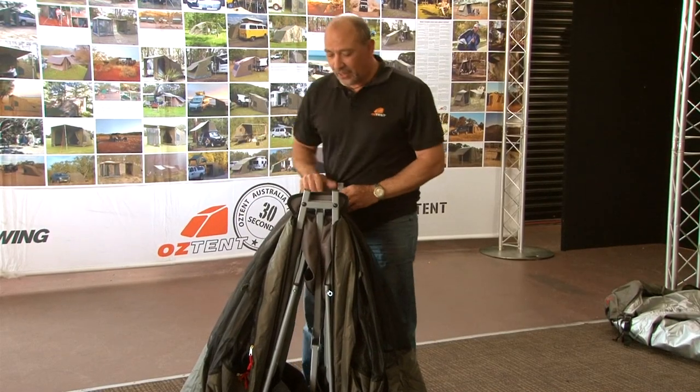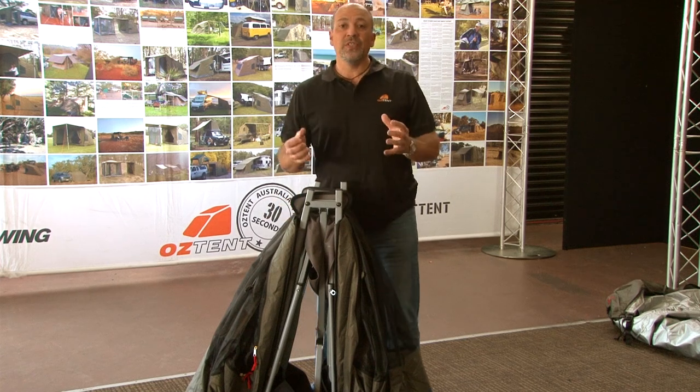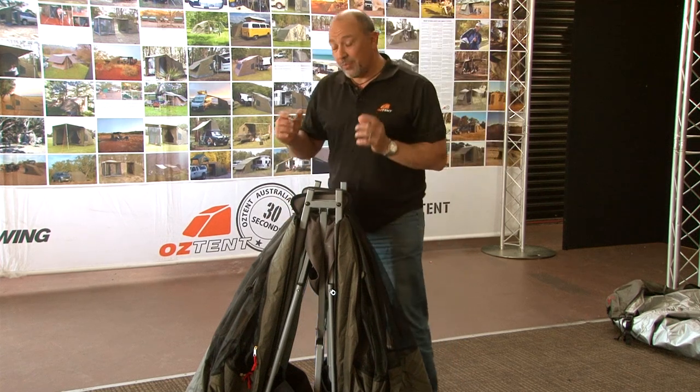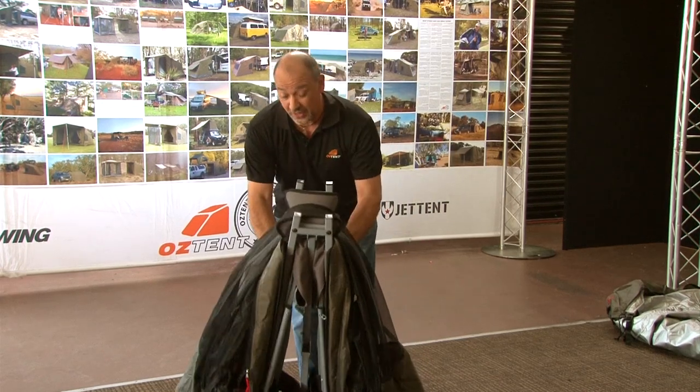Hi, I'm Chris from AusTent Australia, and what I've got here is the JetTent Bunker. This means that one person can get away out into the bush quick and easy and be completely bug free. I'll show you how quickly it sets up.